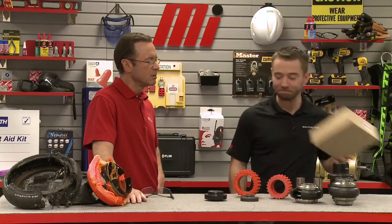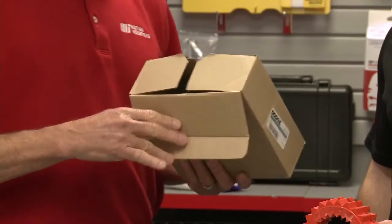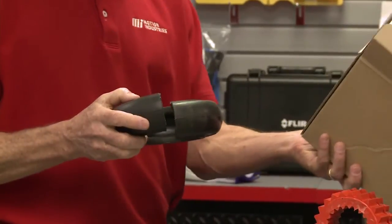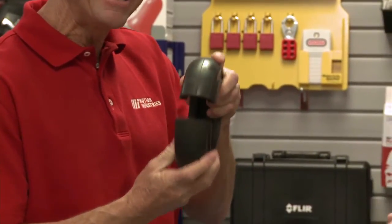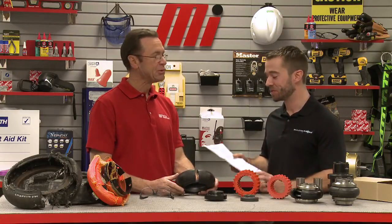Successful operation of an elastomeric coupling actually starts right when you open the box. The best way to eliminate coupling failures is simply making sure that you properly install the coupling. Manufacturer's instruction manuals are an excellent resource for this — so, following directions.